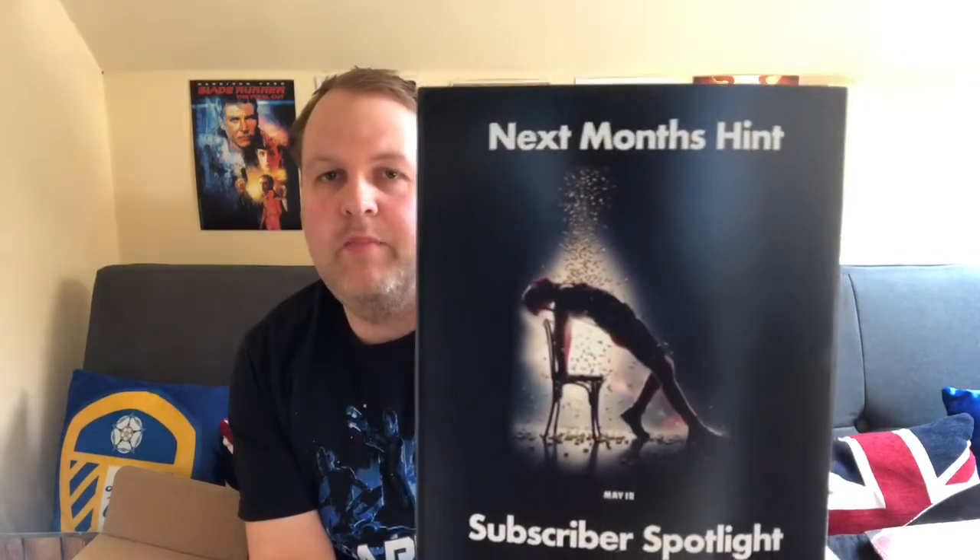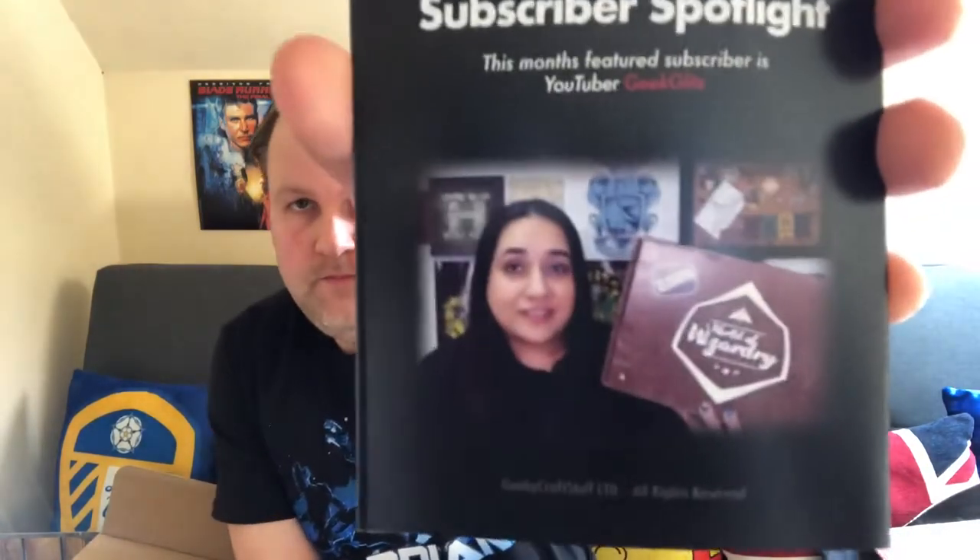Next month's theme is Deadpool - obviously Deadpool 2 is out next month. Subscriber spotlight: this month's featured subscriber is YouTuber Geek Glitch, so check their channel out. This month they're giving away hundreds of prizes as well as some Aero Remix Series Two figures from Dragon Models. To win, upload an image of you with your favorite Geek Gear items and use #ILoveGeekGear.